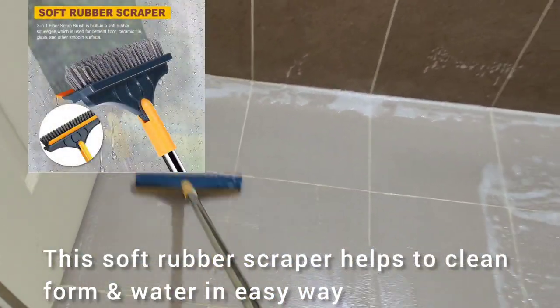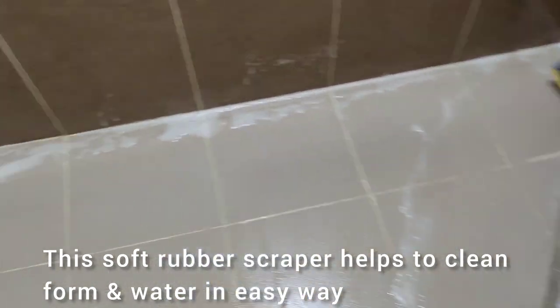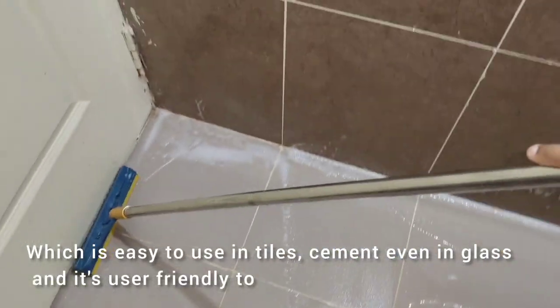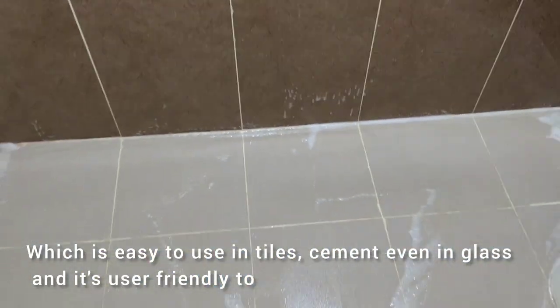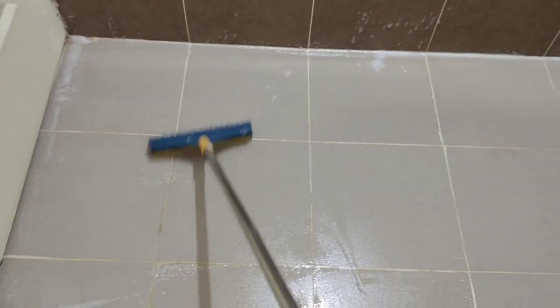Foam, water, etc. — I will remove the stain. It is easy to use. This is an easy-to-use brush. We have a rubber scraper here to clean it up.